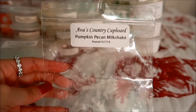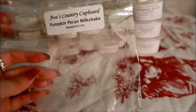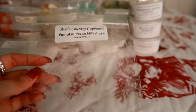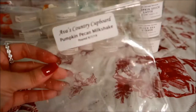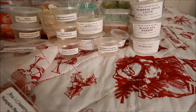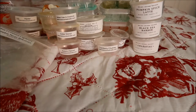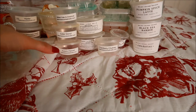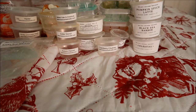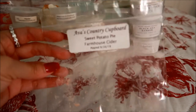Also from Ava's, this is in Pumpkin Pecan Milkshake — I believe it was in a two-pack of pumpkins but it might have been bigger. This one was really really nice — a repurchase for me. I really got the pecan aspect of it; it was a nutty pecan, creamy vanilla, with a little bit of pumpkin spice blend. Beautiful.